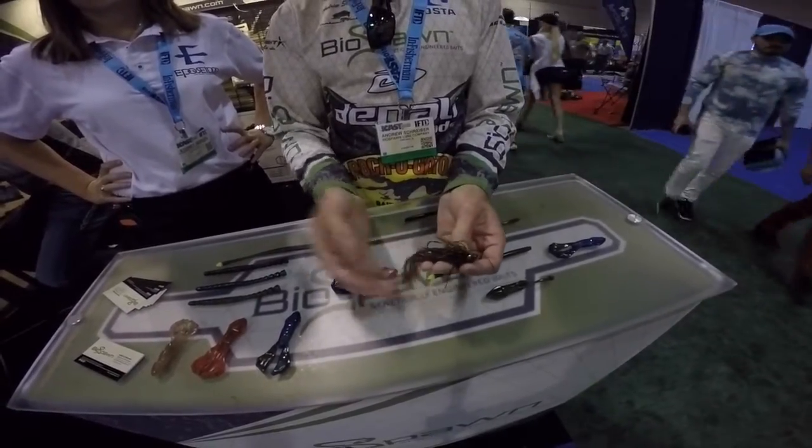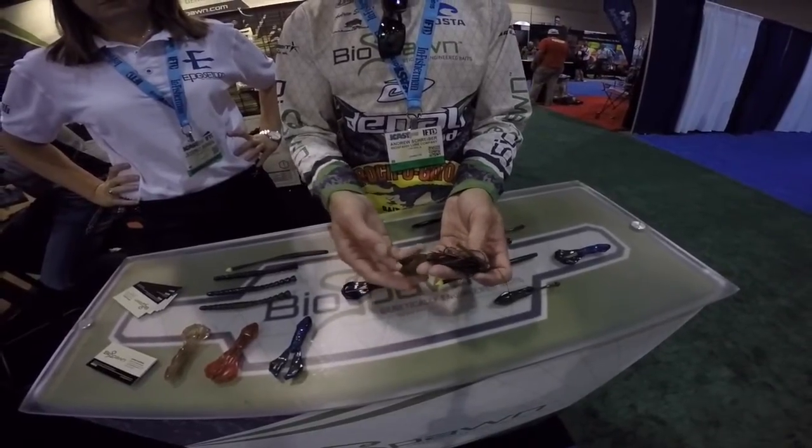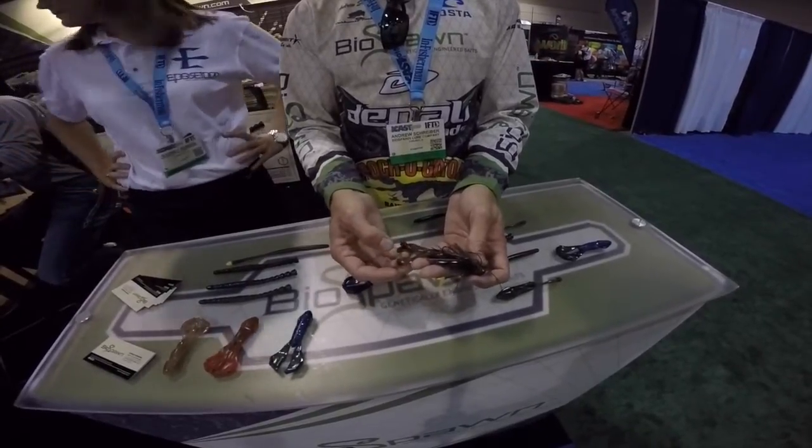It's an excellent jig trailer. You can cut it down for a smaller presentation, but you can also fish this Texas rig, Carolina rig. You can fish it on top as a frog.